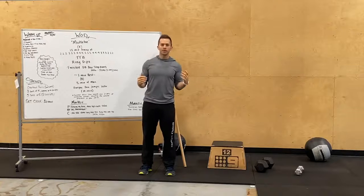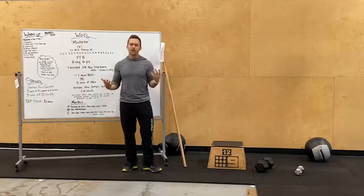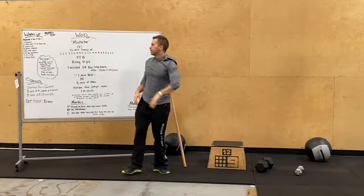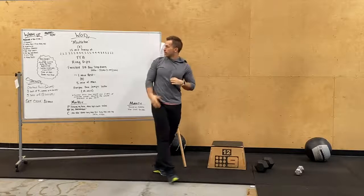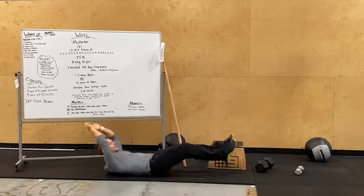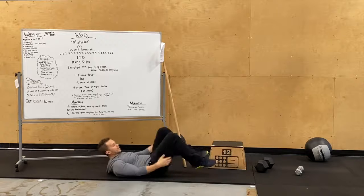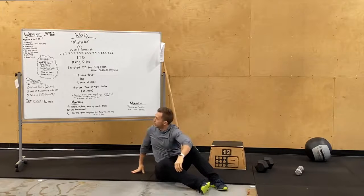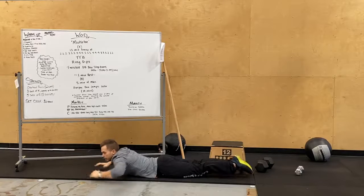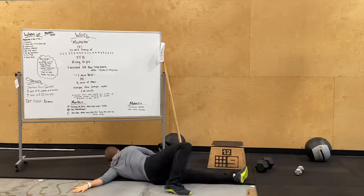For our warm-up today, grab a box and a dumbbell. We're gonna start off with five burpees — dropping to the ground and popping up. Then five hollow rocks plus a five-second hollow rock hold, so we're on our back in a shallow boat pose, rocking and then holding for five seconds. After that, three to five supermans — chest up, legs up, squeeze your butt — and a scorpion stretch with arms out crossing over, hitting both sides.